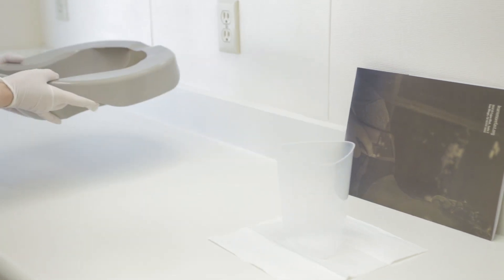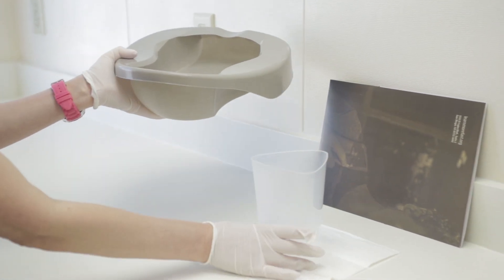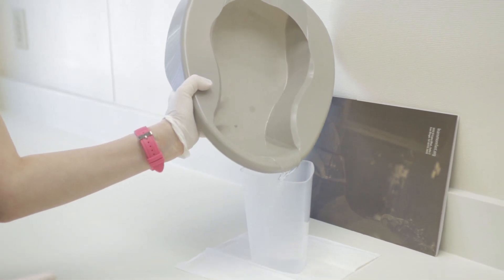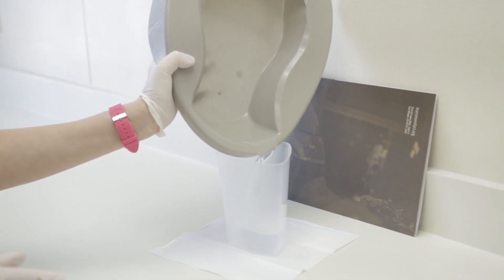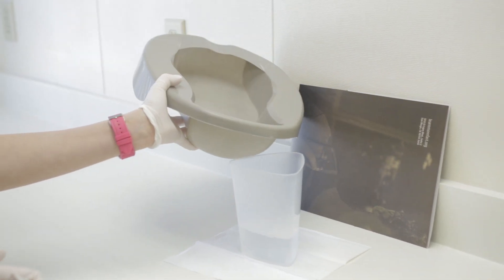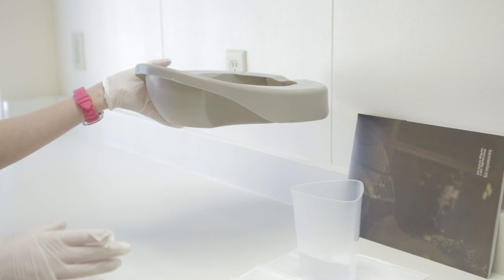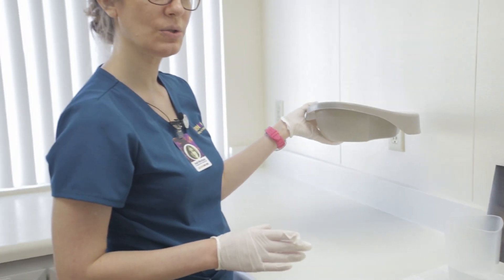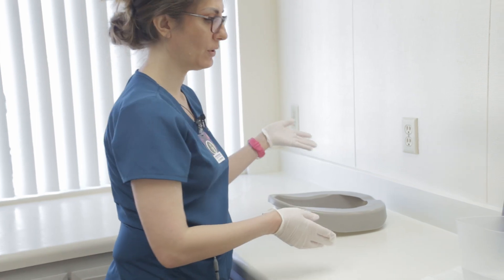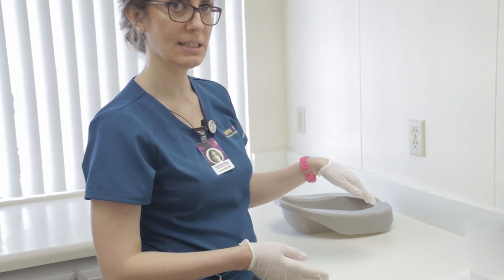Pour the urine inside the graduated cylinder without spilling or splashing. You can then rinse the bedpan and store it away. When you rinse, pour the contents inside the toilet.